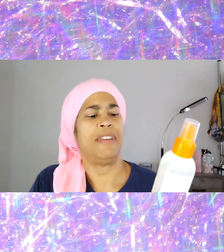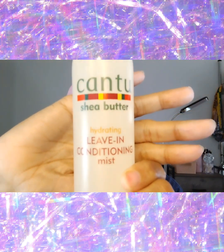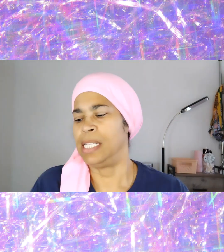I'm using the leave-in conditioning mist by Cantu, and I'm also going to use a little bit of the moisturizing curl cream. I did not use any gel in my hair this time.